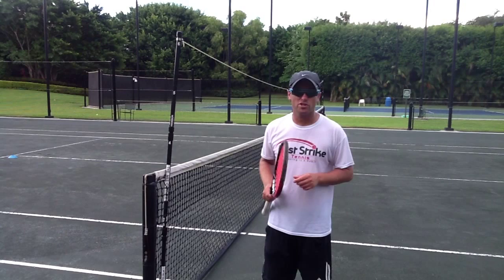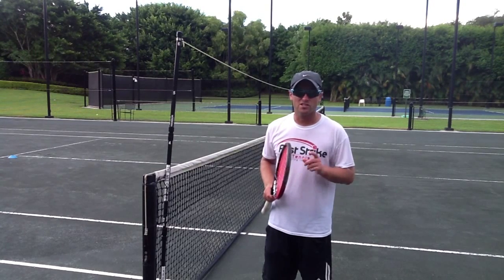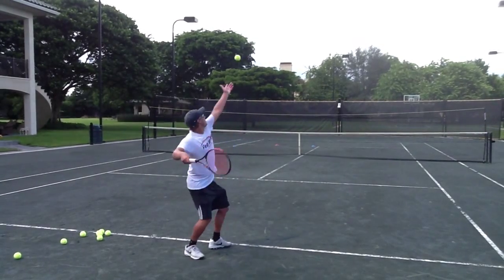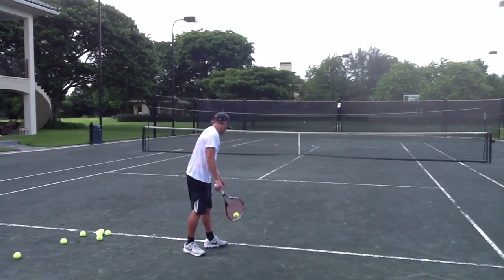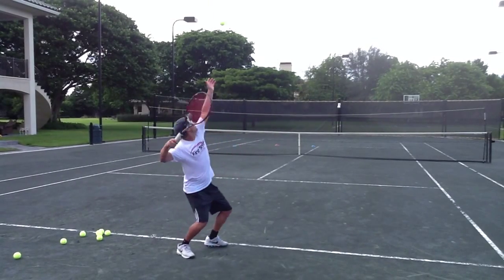If you have any questions, always feel free to email us here at First Strike Tennis. Enjoy the video. In this simple serving drill, I set the height of the net checker to three feet above the height of the net, and I instruct my students to hit a first serve and then a second serve.